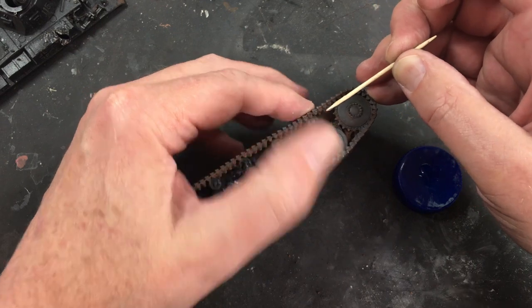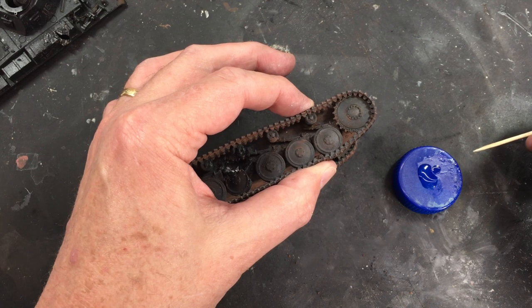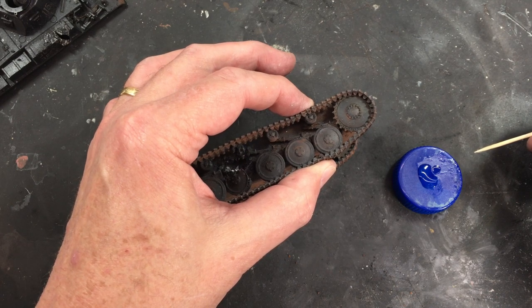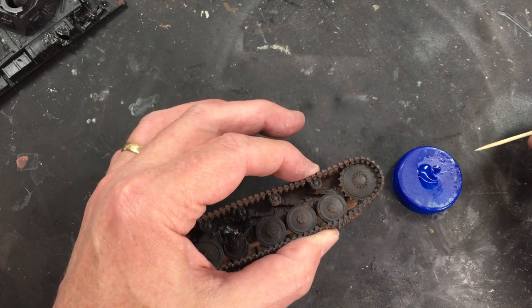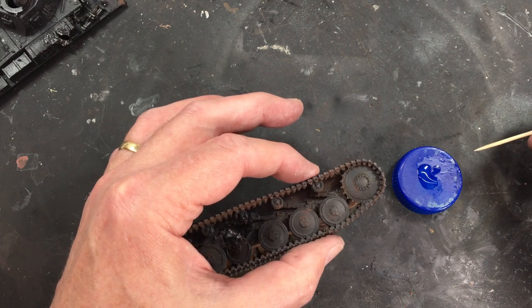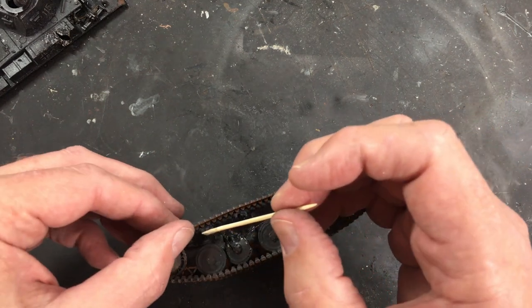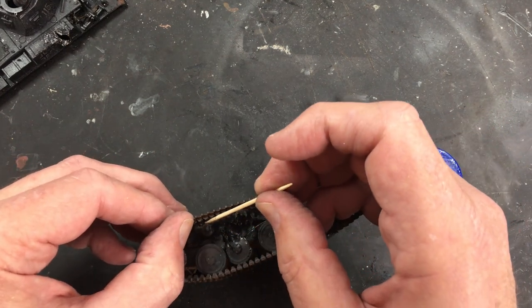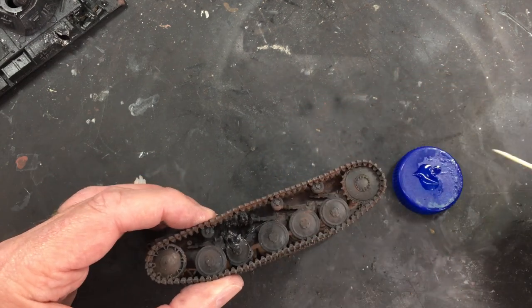Now just gluing the tracks on with a little bit of super glue. The more eagle-eyed viewers amongst you will notice, as this little session rolls on, that I cleverly put the tracks on backwards — and happily that was pointed out to me, because it appeared that way even in the previous video and I hadn't realised it. So you'll see all the work I did on the tracks in this next section is with the tracks on the wrong way.